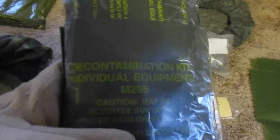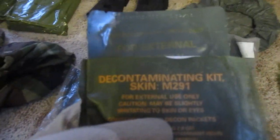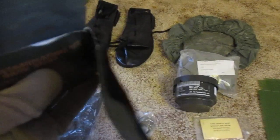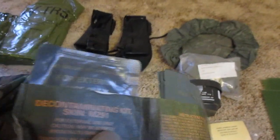You should also have decontamination kits in your ice pack. This is a set of M295 equipment decontamination kits — inside these pouches is a glove that is impregnated with charcoal, and there are four gloves inside this pack. I also have M291 individual decontamination kits; there are six inside this set of pouches. These are for use on your skin for decontaminating as you're putting the gear on if you've been hit and are then going to MOP four.